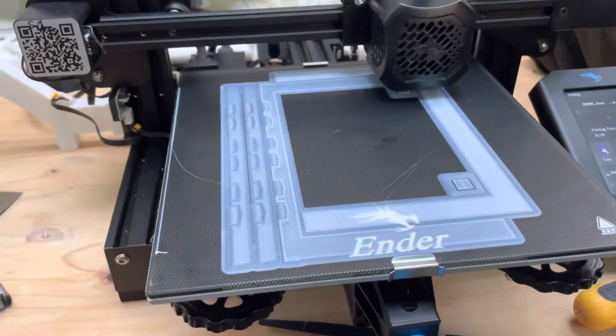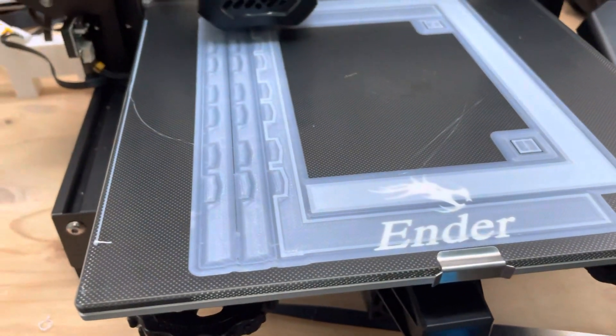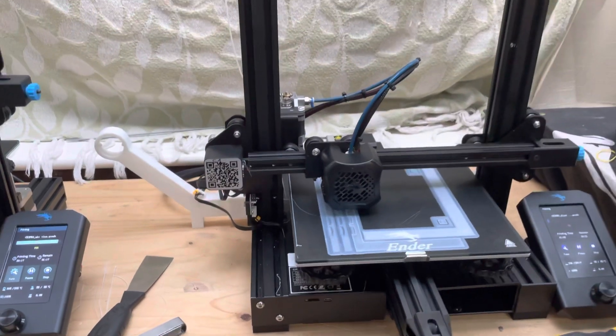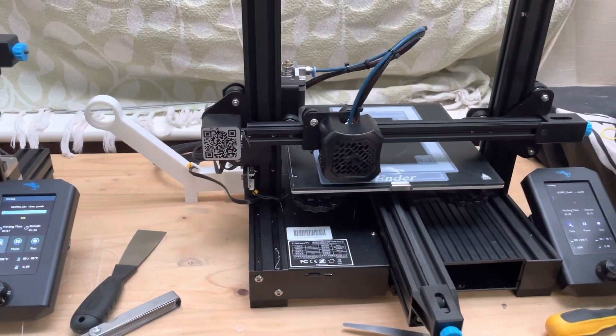I have some stringing from a previous print on it, but I'll clean that up and it should be fine. But yeah, so that's just a small trick - when you get your new printer and you have this glass top, wash it.